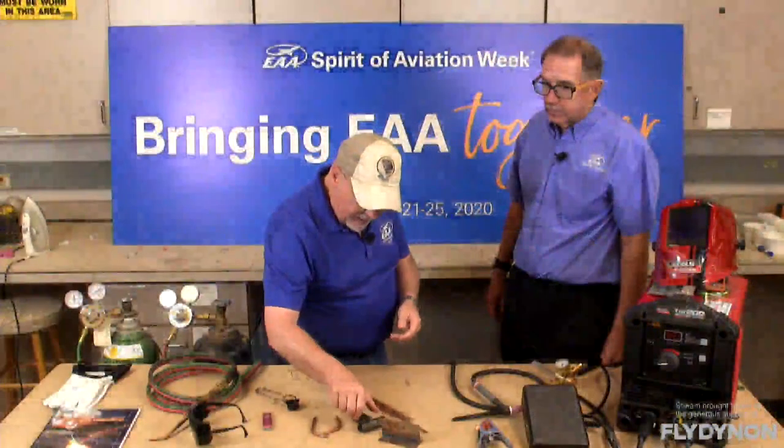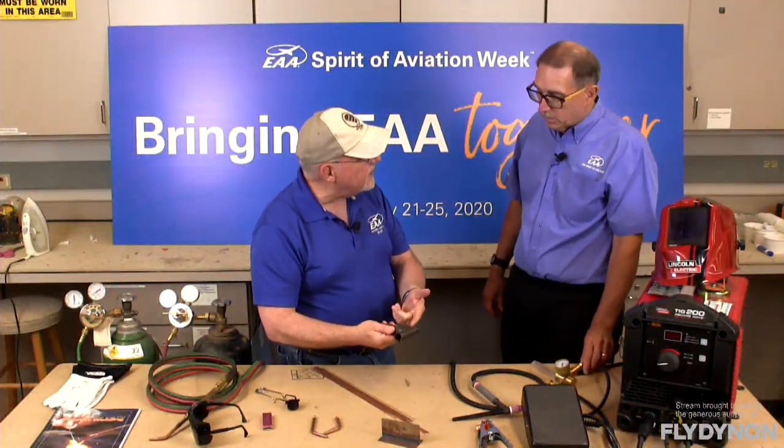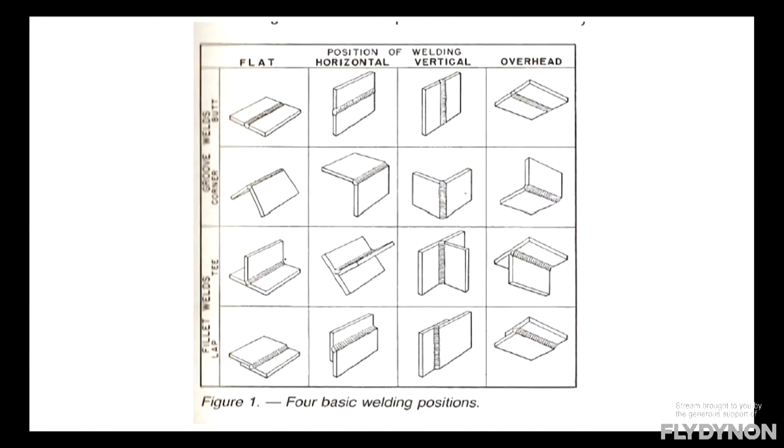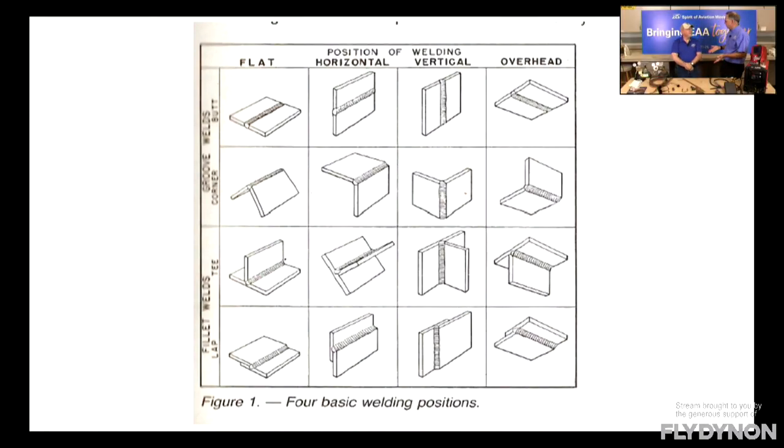Just get a feel for how the torch is melting the metal and get your hand-eye coordination. Understand what happens when you're too close versus too far away. Then start doing other things on circular surfaces — even just welding around a tube with no joint changes the dynamics because now you're going from a flat surface to a circular one, and you have to start moving your body with the torch. Then we need to talk about filler rod — you're not going to do any welding without one.